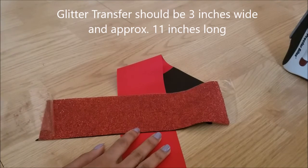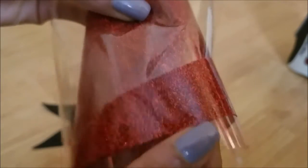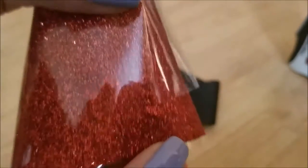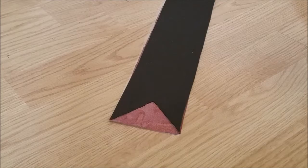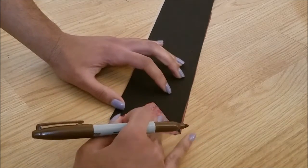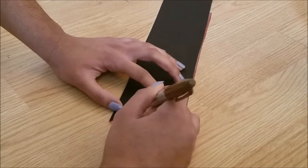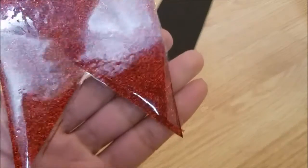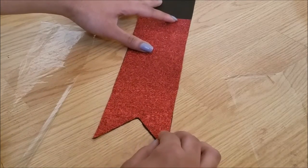Okay, so this part is very important — it's the glitter transfer sheet and I haven't done a video on this yet. This sheet has two sides. One side is smooth — this side is the smooth side. And the other side is the glitter side. The smooth side is the adhesive side and that's the side that should be on top of the ribbon. So please make sure you watch the video before you attempt it. You should iron the transfer sheet onto the ribbon before you cut the ribbon because it makes it easier to cut and to line the glitter up. Do not draw on the glitter side.